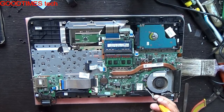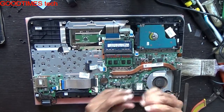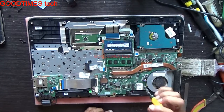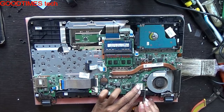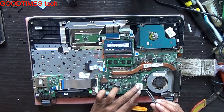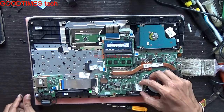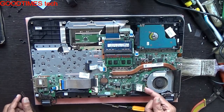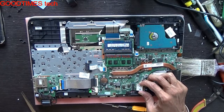This is the Wi-Fi card. Just remove it by unscrewing, then gently remove the antenna cable. Pull the Wi-Fi card in this way — don't pull it in this way, as it will break the connector.